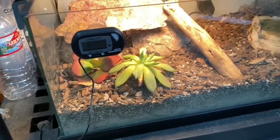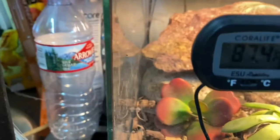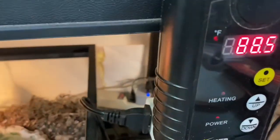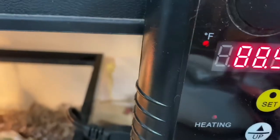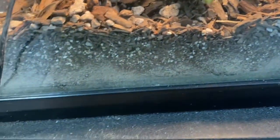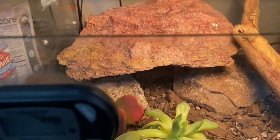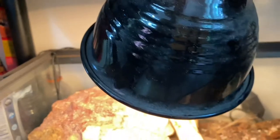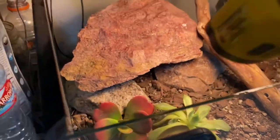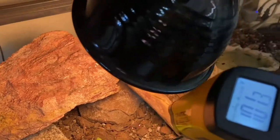As far as temps in the tank, over here on the warm side we're at 87 right now. The heat pad is hooked up to this thermostat — once it gets to 90 it'll cut off. We have about three to four inches of substrate, and over here we have a stack of rocks because up top we have a heat light. That heat light is keeping the surface temperature at around 100 degrees.